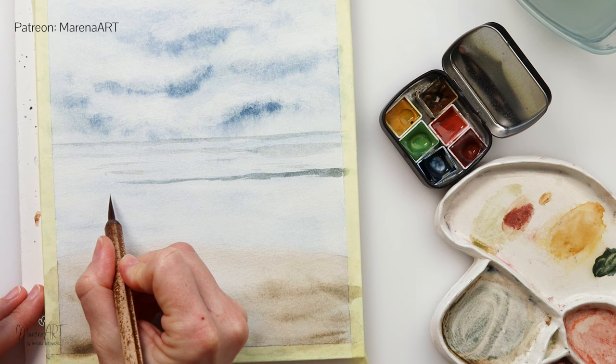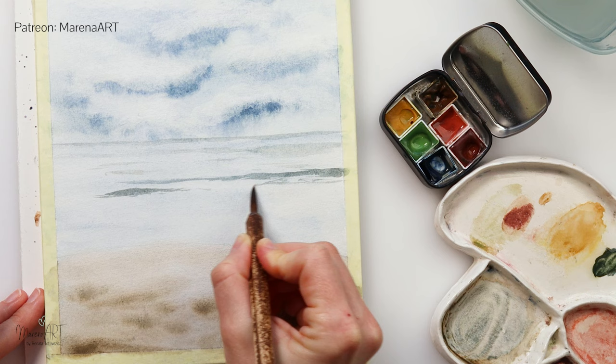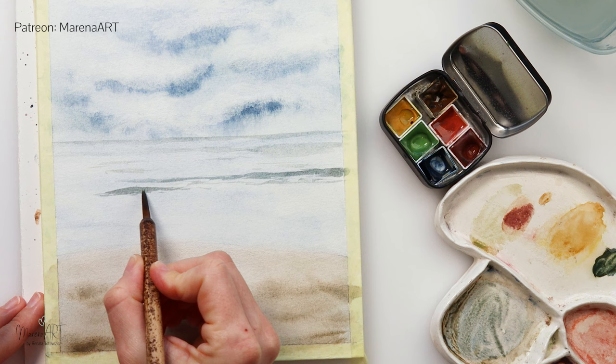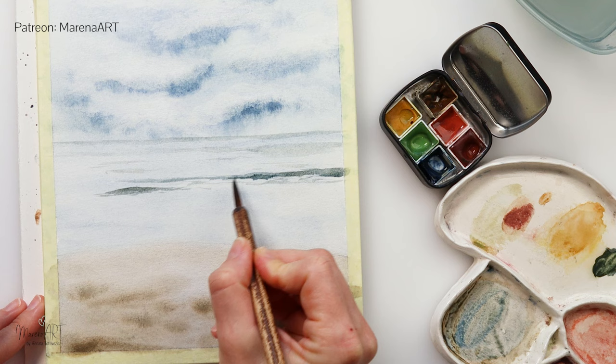A bit more saturated this time — they're closer to us so they are also a little bit darker. I'm using the tip of my brush to create the details. You can use a detail brush here, or a script brush — that's also going to be fine — or maybe a round brush with a nice pointy tip that can hold that tip, just painting in details and trying to create the impression of some waves and again movement in my sea.